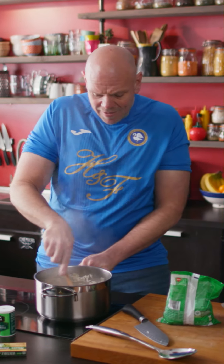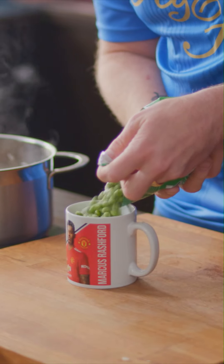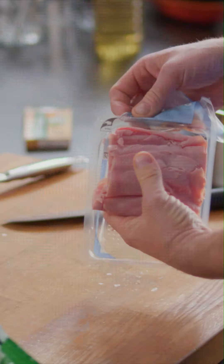That last mug of liquid has been absorbed. I'm just gonna take the heat down really, really low. At this point, we're adding one mug full of frozen peas. Whilst they're sat there, I'm gonna get my ham and slice it up.